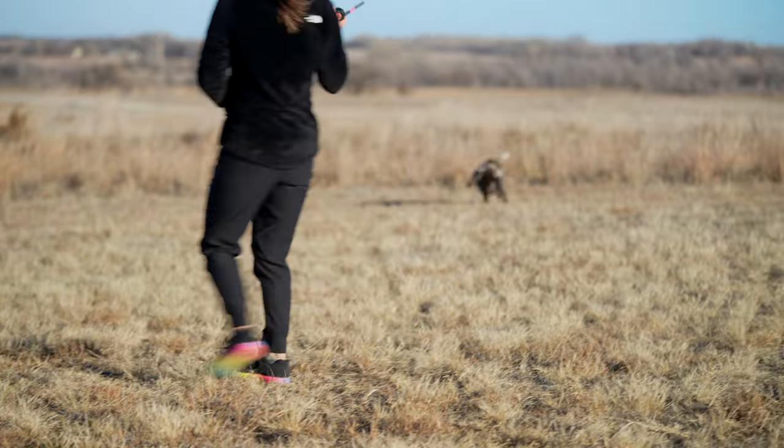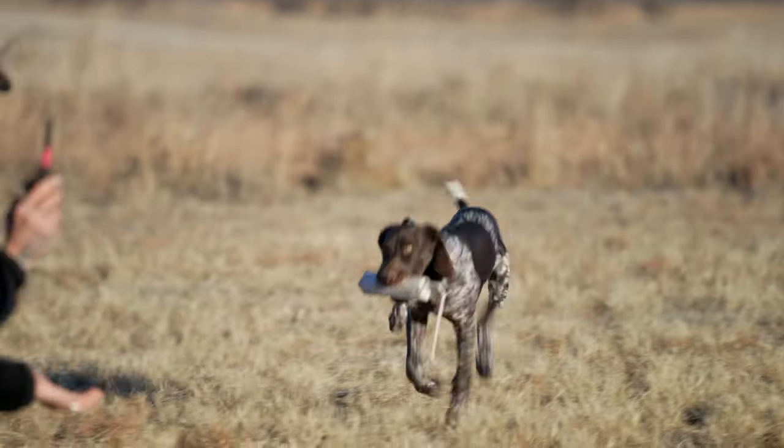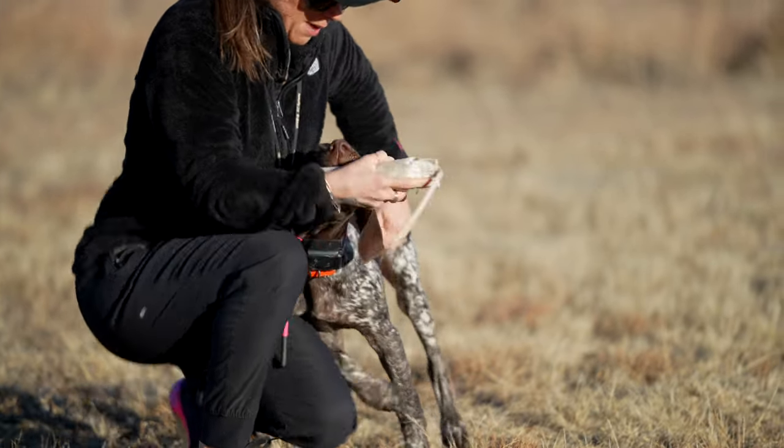As soon as he gets the bumper in his mouth, the vibrate is going to turn on. It's on now. Good boy — all the way back to me. Good job. I'm going to take that bumper.